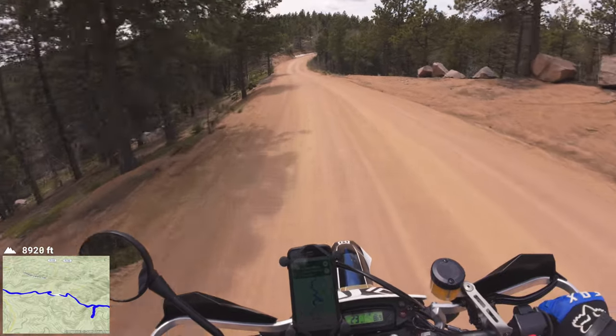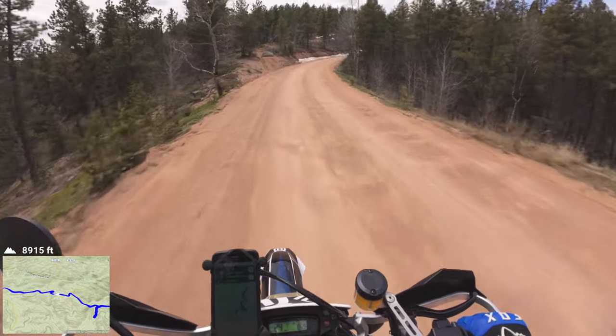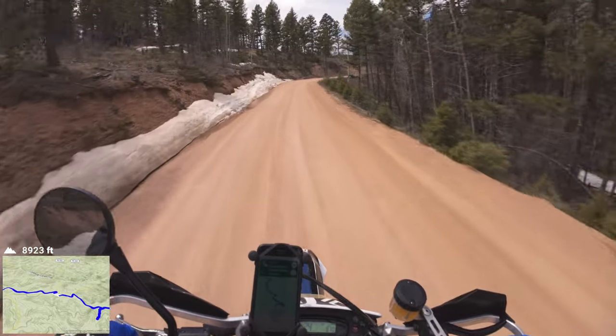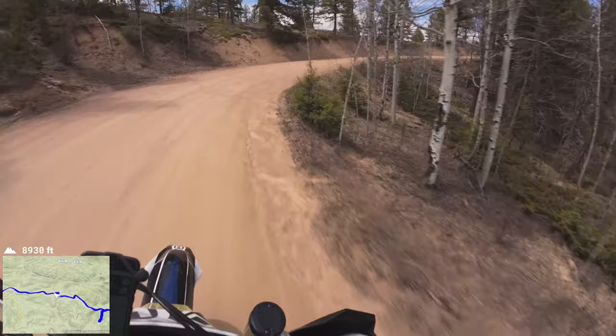I just need to get rain gear so rain in the forecast doesn't deter me from having fun. Like last year, it rained 30 days in a row — something crazy like that.